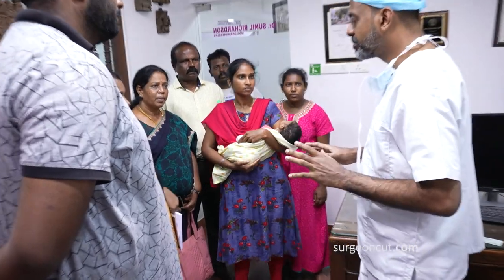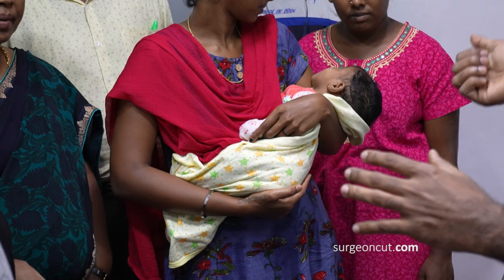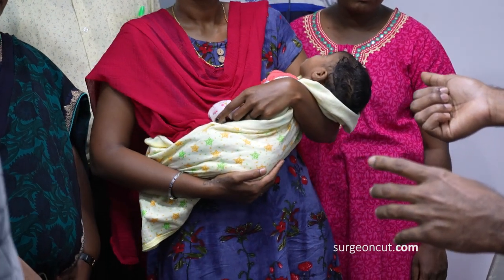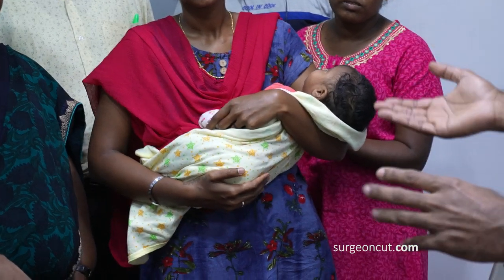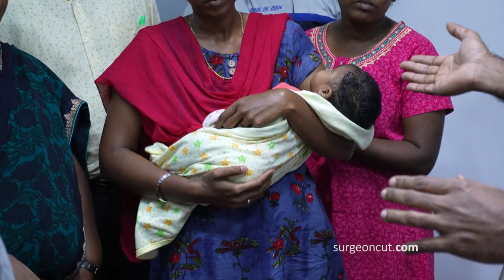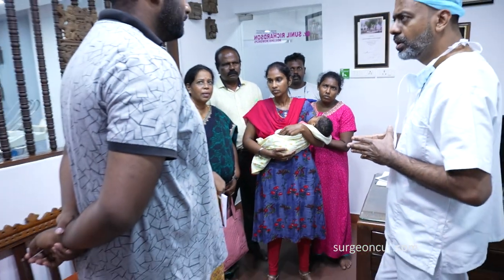Don't worry about it. Generally, just the line will be there and that side is not a concern. You're going to come again for the palate repair, right? Yes. So take the appointment today — confirm two weeks before the appointment date that you are coming. He will be coming in January month from this.